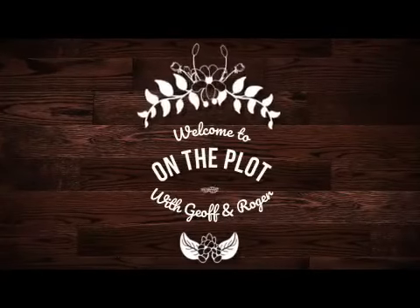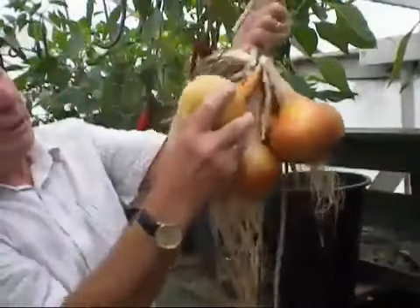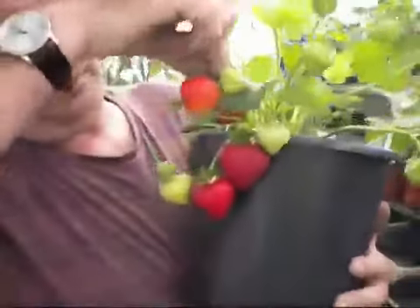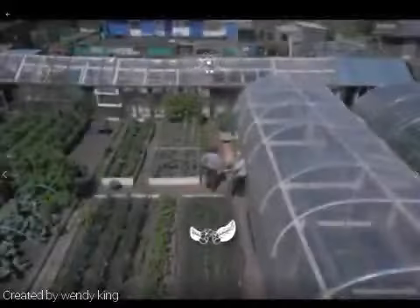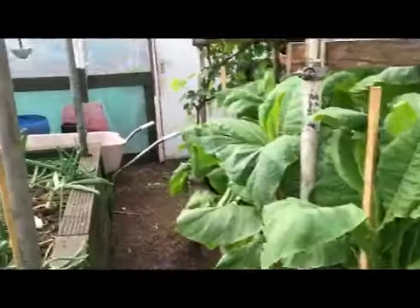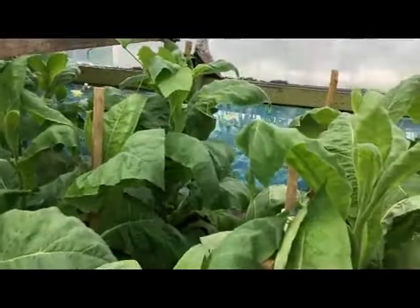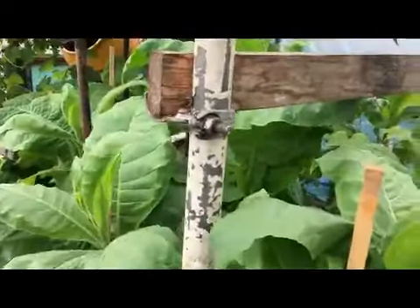Good morning everybody, welcome back to Plot. It's an absolute corker of a morning. I thought I'd get up nice and early this morning because lo and behold, I forecast some rain in the night — thunder showers breaking out over most of the country.